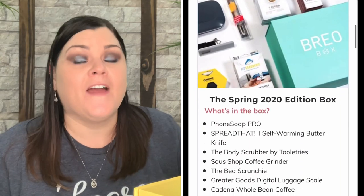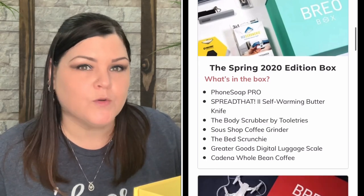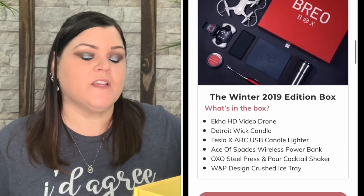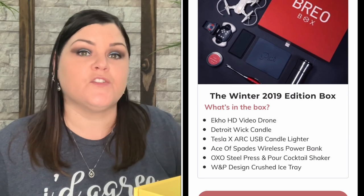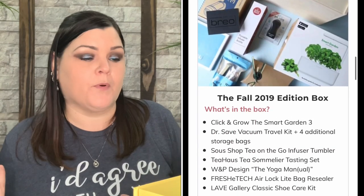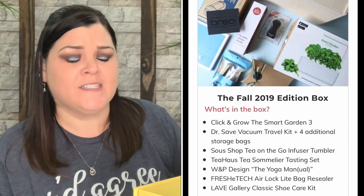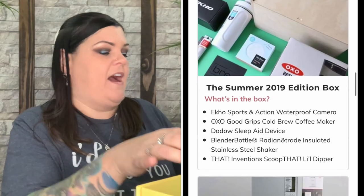Brio Box is more than just a box — it's a whole new way to experience products that you never knew you needed, all for an unbeatable value. From this box I found the most unique items. I feel like this is more of a household box because there's stuff geared towards men, women, and family time. So let's go ahead and start with the very first item.